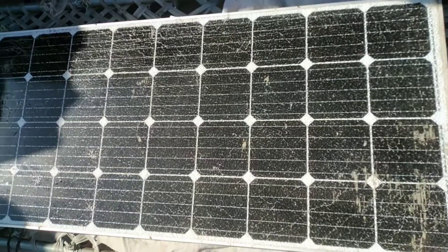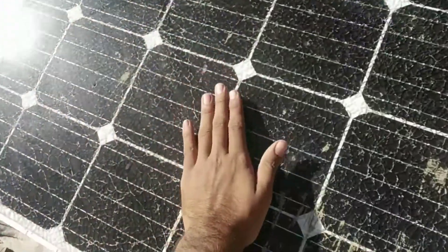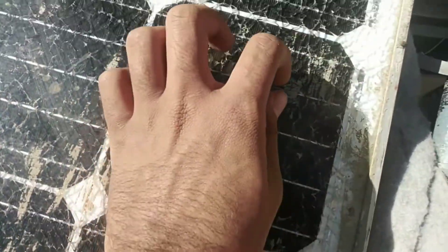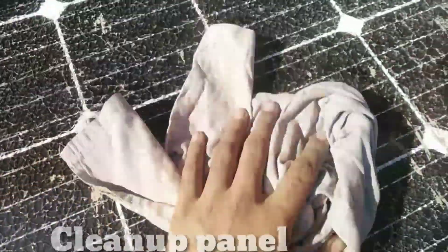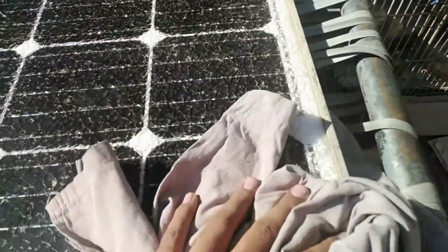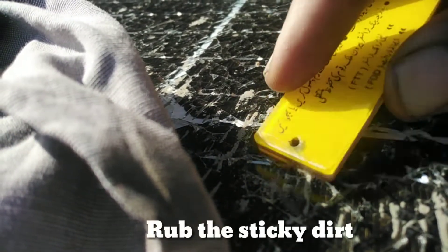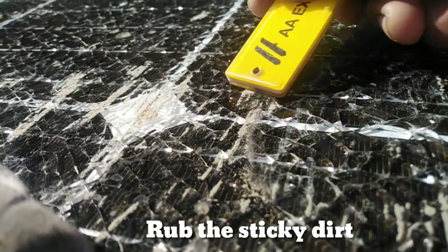First of all, we have to clean up the dirt, sand, or any cement on it. This is cement that has to be cleaned. Get any towel or tissue and clean it all the way. You can use any kind of hard thing to easily remove the cement from the screen.